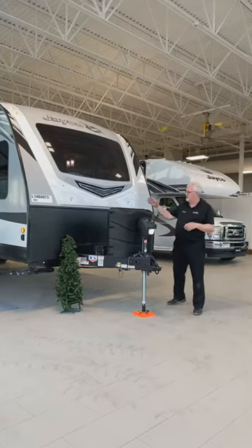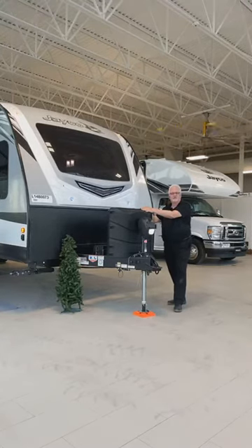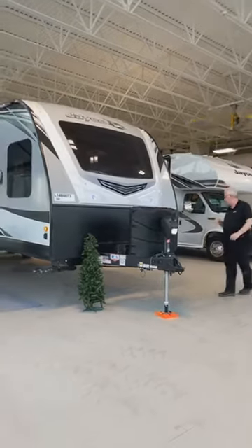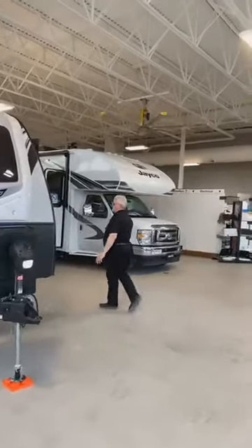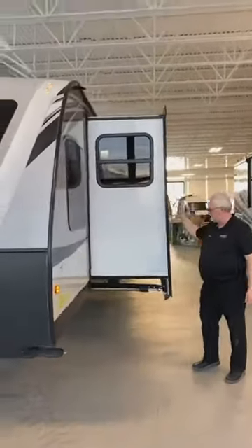It has a power tongue jack and comes standard with 230-pound propane tanks. Of course, we put a battery on it for you so that you can even do dry camping, just in case there are no campsites with hookups available. Let's go around this side — you'll notice this unit comes with two large slides.